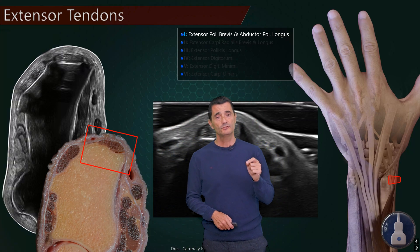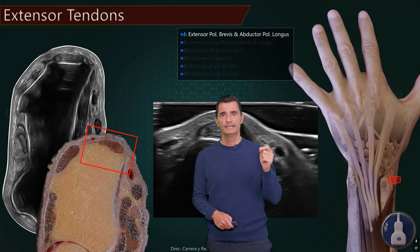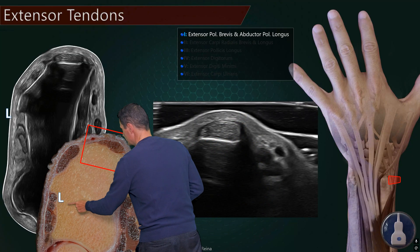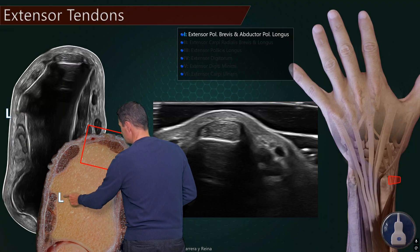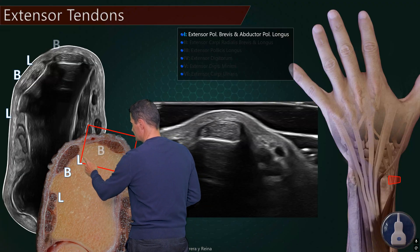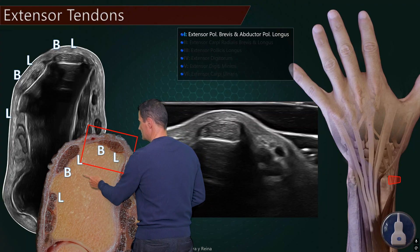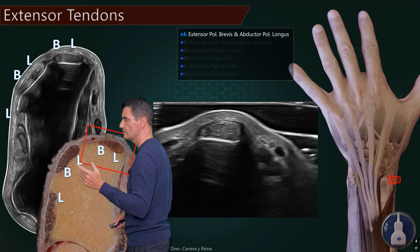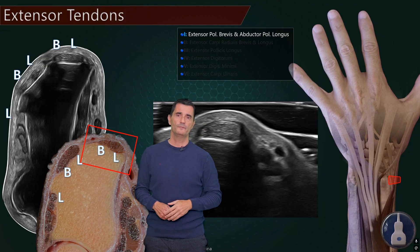Now the mnemonics. The unique name you need to remember is the extensor pollicis longus — just the third compartment, just on the ulnar side of the Lister's tubercle. So this is 'longus.' Then: extensor carpi radialis brevis, extensor carpi radialis longus, extensor pollicis brevis, and abductor pollicis longus. So the pattern is: longus, brevis, longus, brevis, longus. Remember this alternation and remember the names of the tendons.